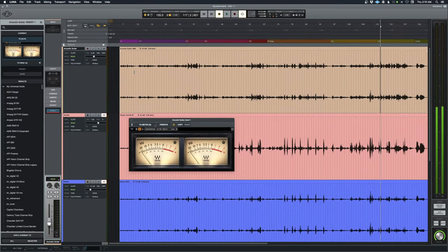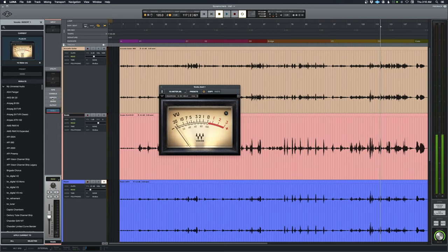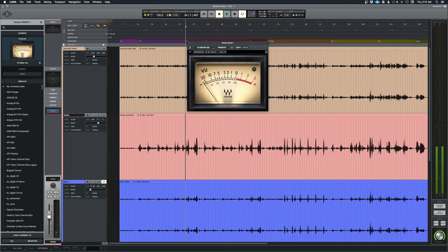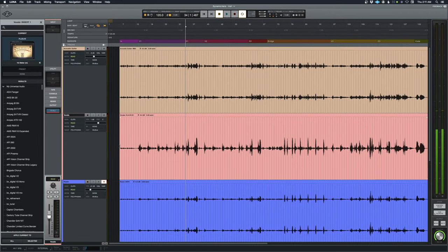That gives me plenty of headroom to work with and to send downstream to the mix bus and other effects. That's a quick look at gain staging. I've done that with the guitar, the vocals, and the room so they're all sitting in a good space. Let me pull up the view meter on the vocal — she's hovering and basically averaging at the loudest parts around zero, which gives me plenty of headroom.